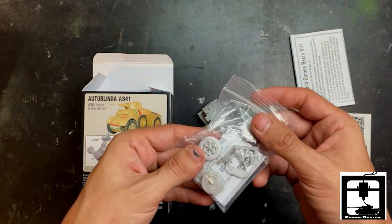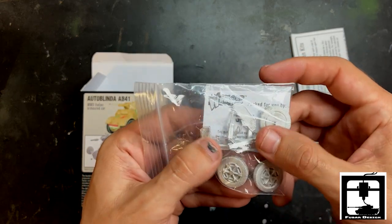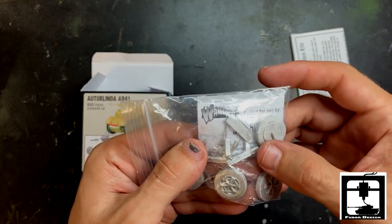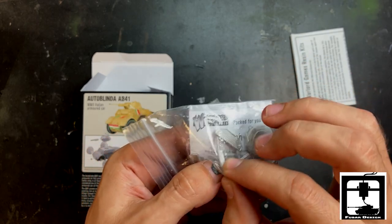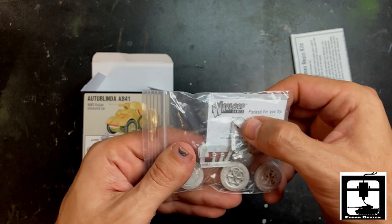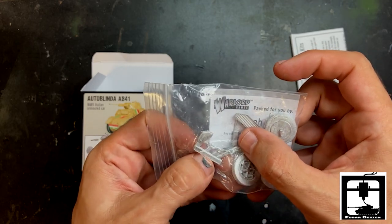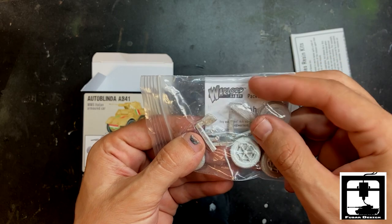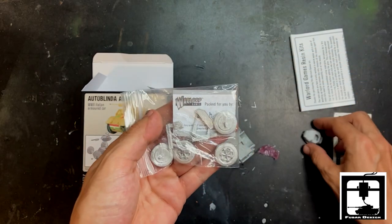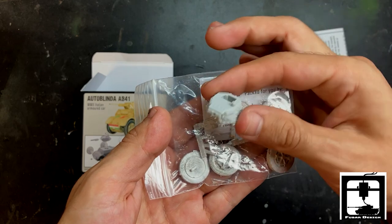In here — thank you Steph for packing this up — we got looks like four wheels, and maybe the machine gun of some sort. It's the exhaust, that's what that is — kind of like the exhaust and the radiator. Some other fine metal parts there. Looks like there's the top or the hatch, so if you wanted to put a commander in there you could. And there's the turret, so if you want to leave it open you can.